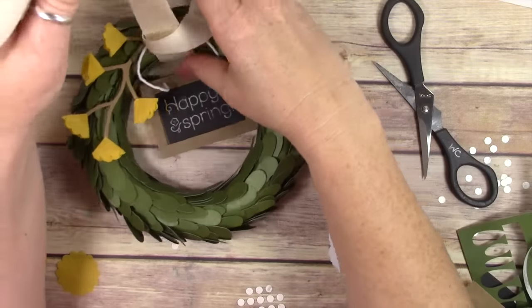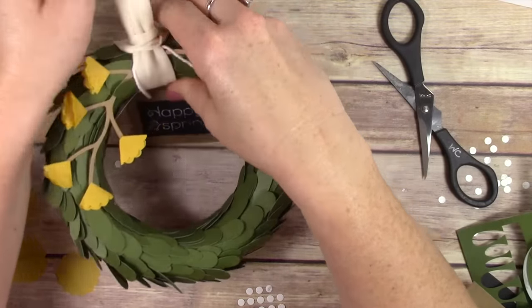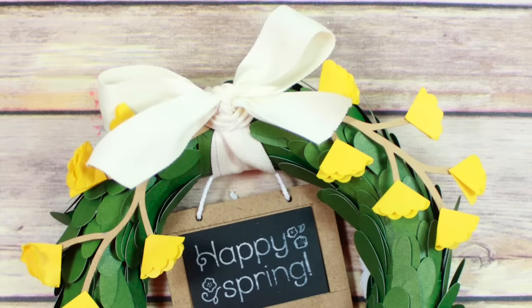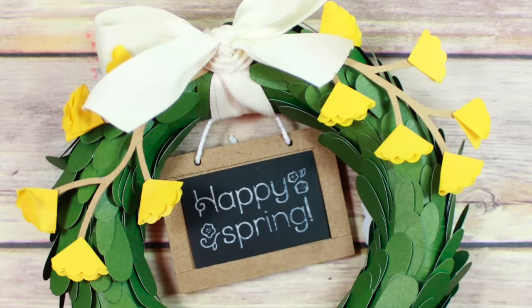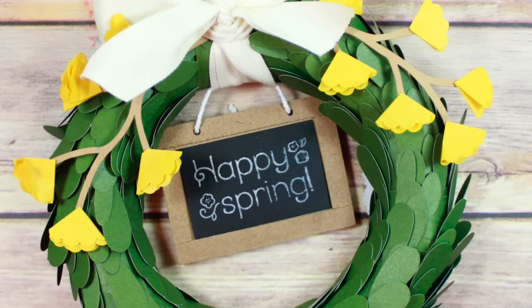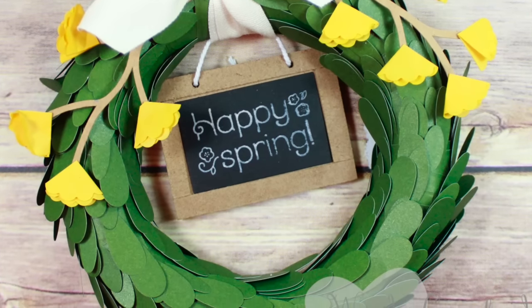I couldn't figure out how I wanted to do this bow, so I had to fuss with it for a long time. Anyway, that is my wreath — this is how it finally turned out and I really love it, super cute! I'll just put it in my little spring storage box for all my spring decorations. Thanks for watching and I hope you have a great day, bye bye!